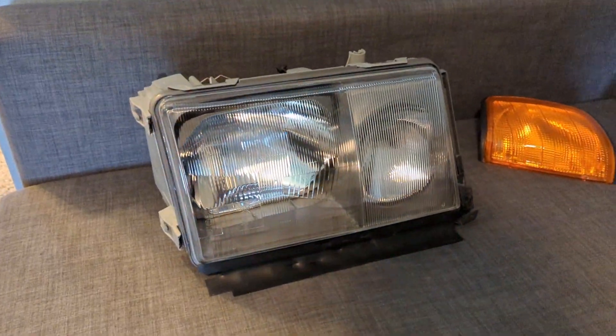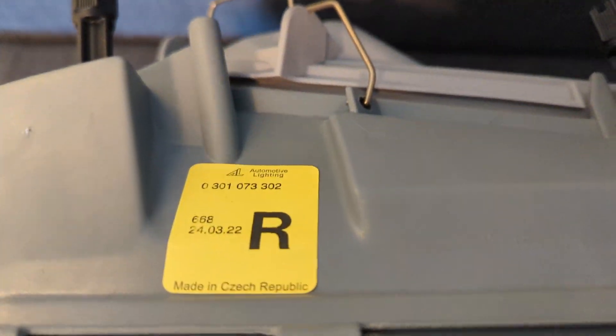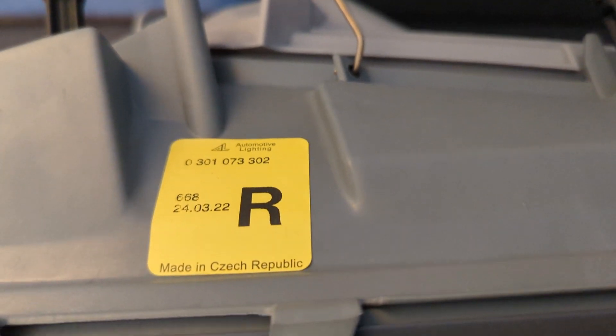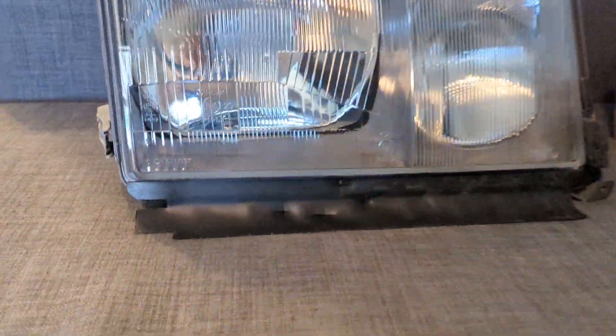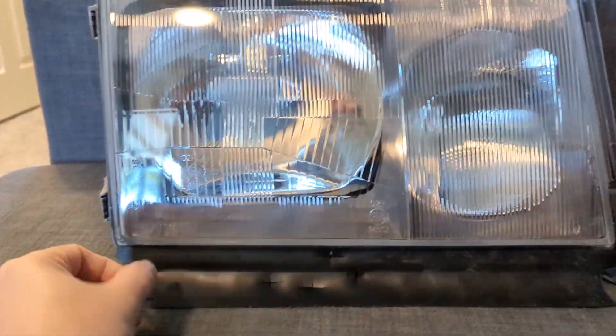Getting ready to put the European lights on the car. These are the glass headlamps by Automotive Lighting — basically the same as the Bosch one. There's also Magneti Marelli; they had a partnership that started in the late 90s or so. Any new replacement parts are AL but it is basically the same thing as the Bosch. These are in great shape, brand new — I ordered them and got them on eBay.